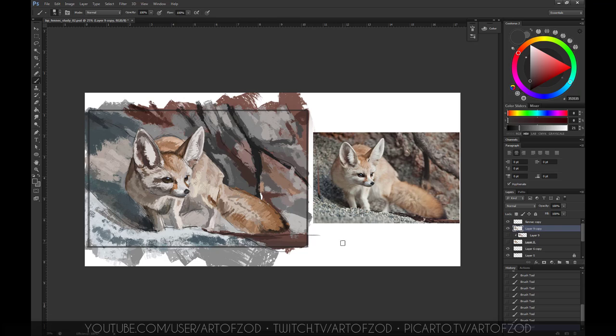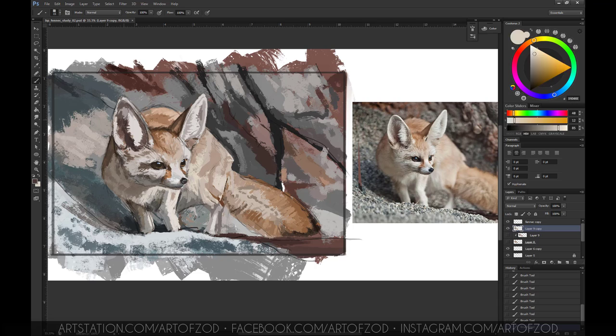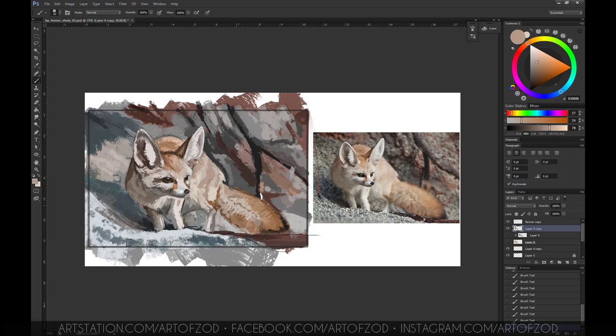I've resized the body there because mine was slightly longer — again, this is all about correcting things and making sure things look right. Don't feel afraid to make those changes where necessary. I also fixed some elements of the background to bring the contrast in under the fennec, since the background can influence the foreground. Making changes here and there is necessary to make things look as close as possible to the reference.